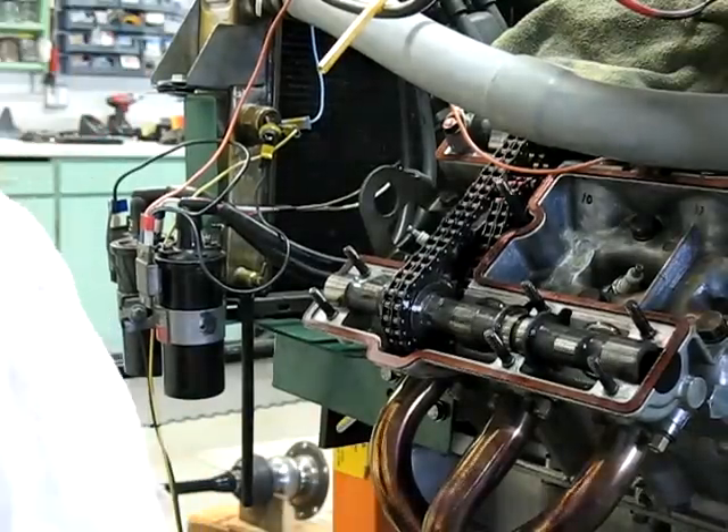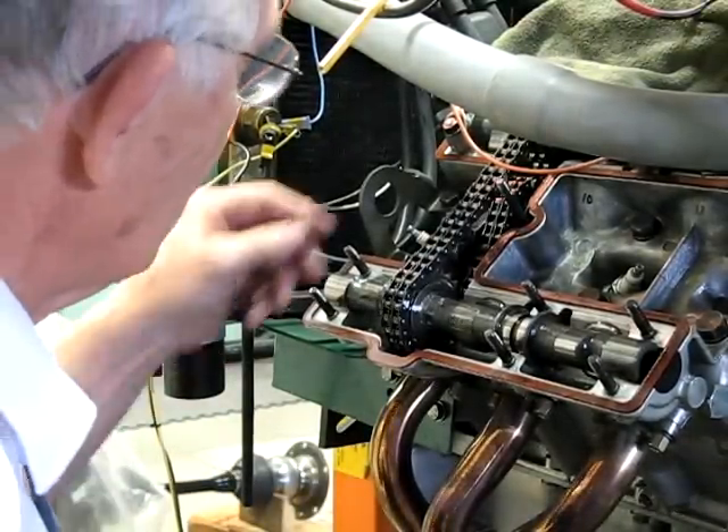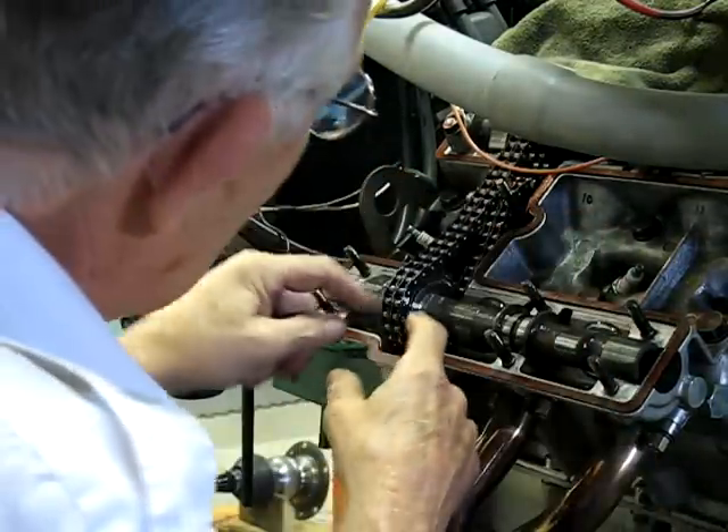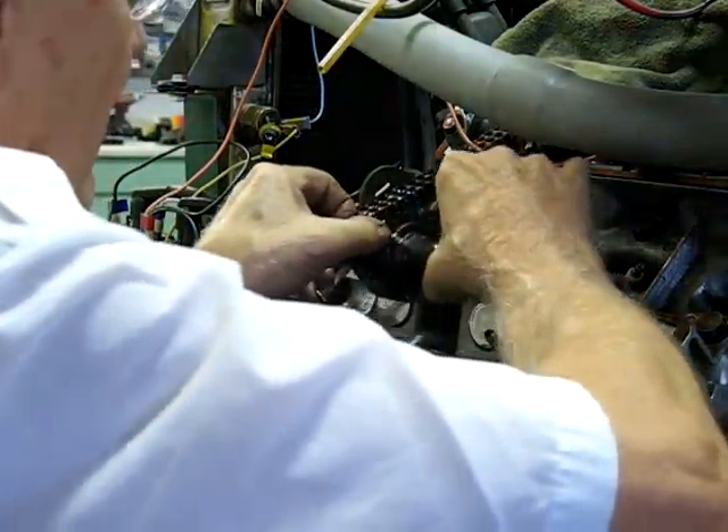I use a muffin tin to keep the parts separate — simple and fast. I've made a mark on the cam previously to line up with the chain in the same place.